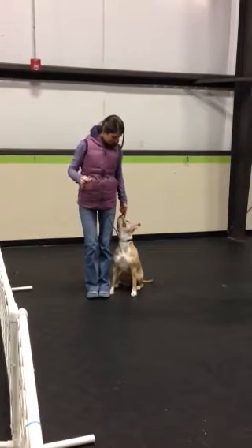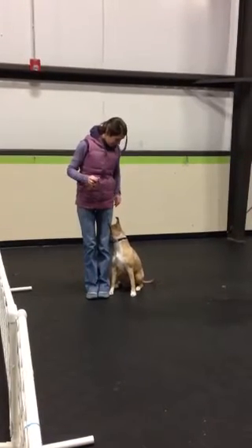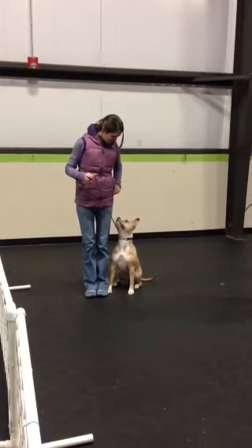This is your heel exercise. Are you ready? Ready. Up here. Forward.